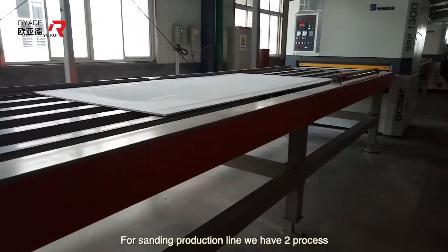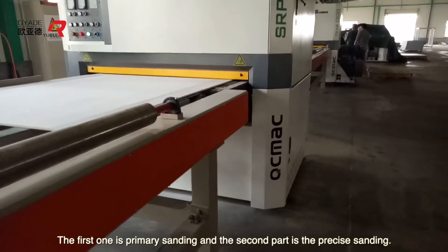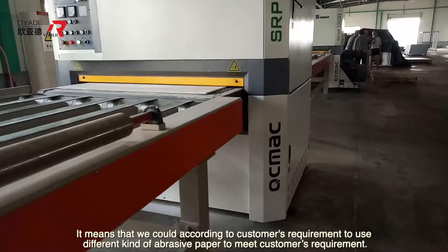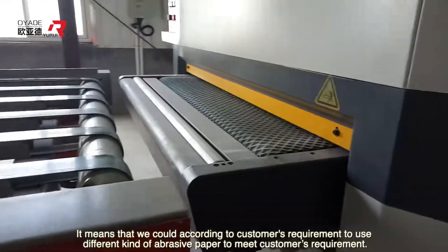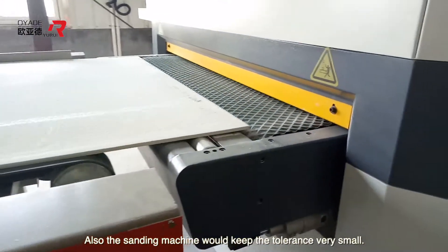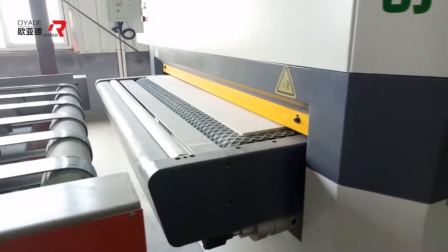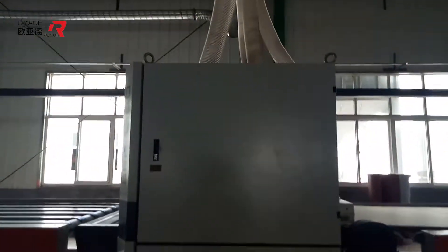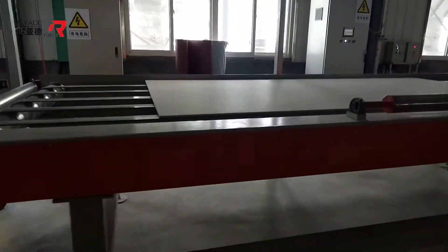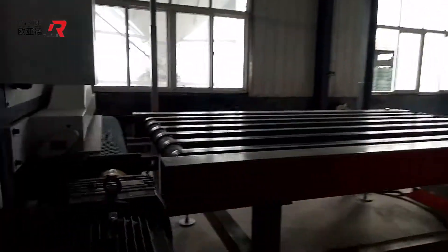For the sanding production line, we have two processes. The first is primary sanding, and the second is precise sanding. According to the customer's requirement, we can use different kinds of abrasive paper to meet their needs. Also, the sanding machine can keep the tolerance very small.